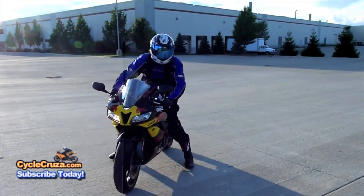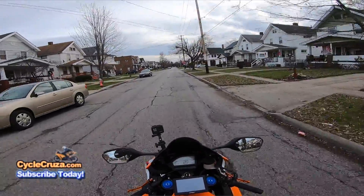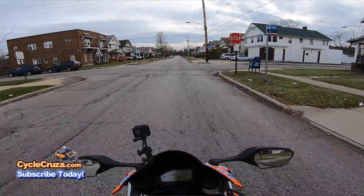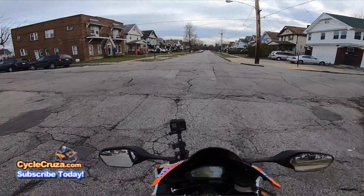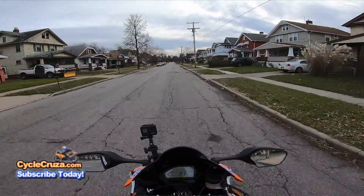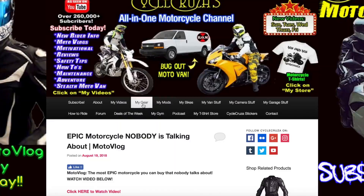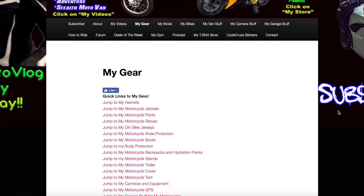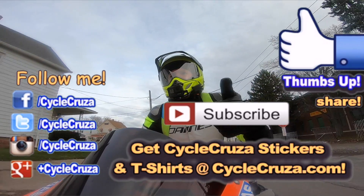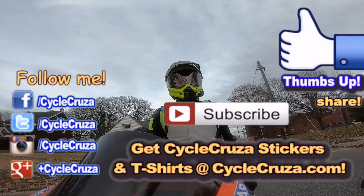So stay away from cheap gear, guys. Buy good quality stuff. I've tested a lot of different gear, and if you want some of the best gear — some of it not even that expensive — go check out cyclecruiser.com, click on the menu tab, then My Gear. Those are links to all my gear, cameras, and everything.